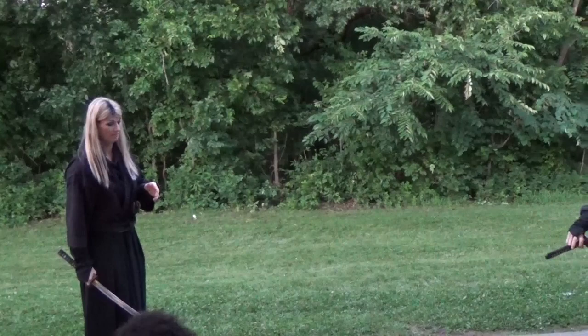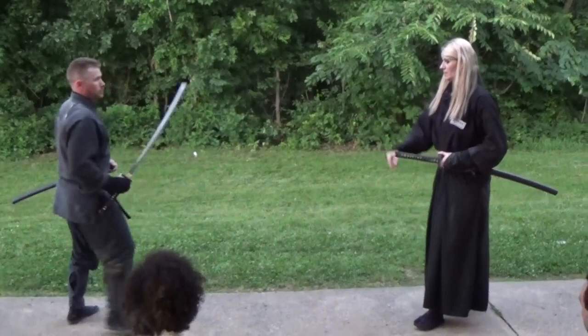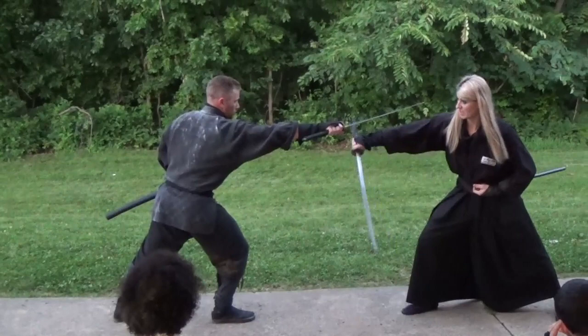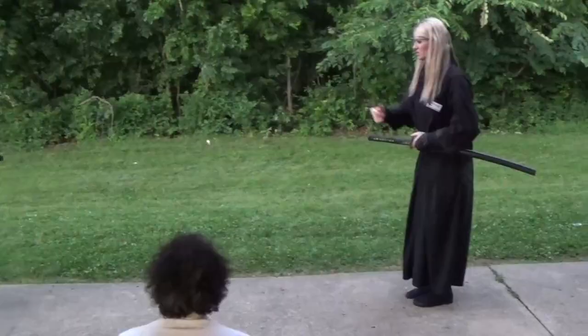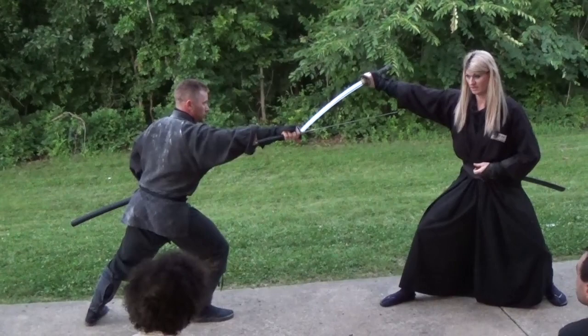Now, as he comes up and draws his weapon, he's going to draw his weapon as he's doing Yoko Giri — he's going to make a side cut across the throat. Now as he does that, when I'm standing here and he comes up to make the mark, you're going to come underneath. As I slide back, this isn't there — he comes underneath and I'm stepping back. You guys catch the technique we're looking at?